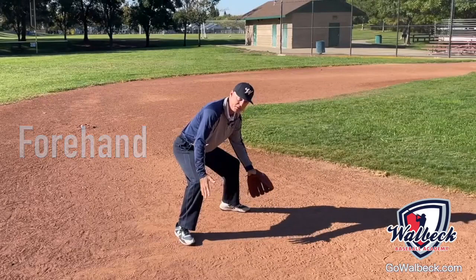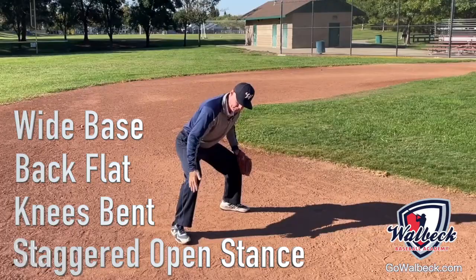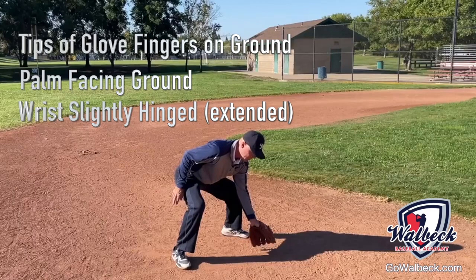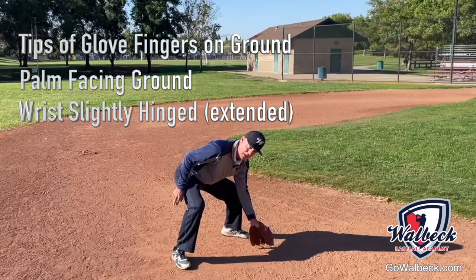For forehand short hops, there are a few things you're going to want to focus on. Number one, you want your players in a wide base stance with their back pretty flat, their knees bent, and their front throwing hand foot slightly staggered back. With regard to their glove on the ground, make sure that you see the tips of their fingers on the ground, as well as their palm facing towards the ground, and their wrist is going to be slightly hinged back.